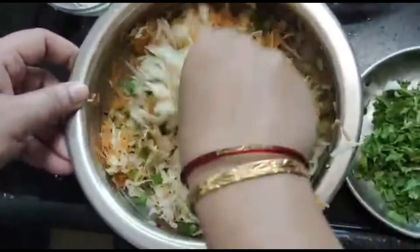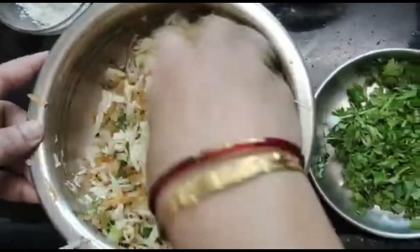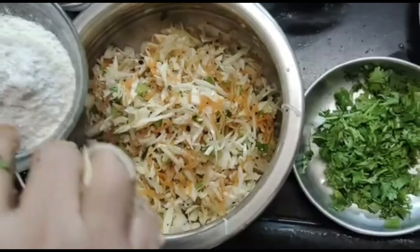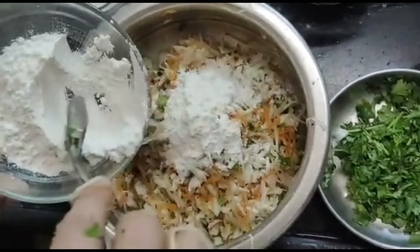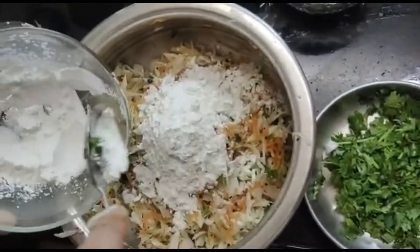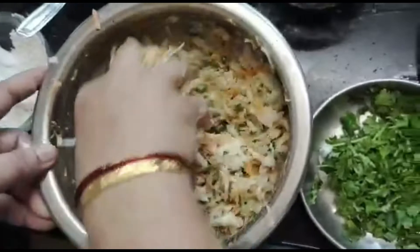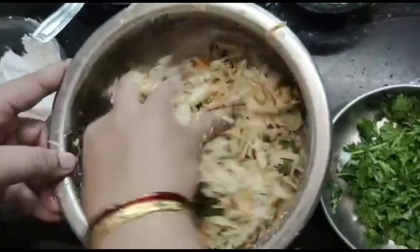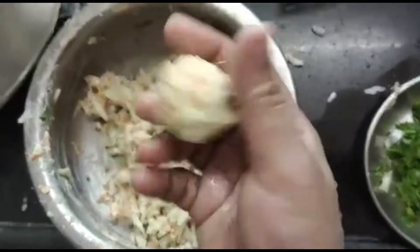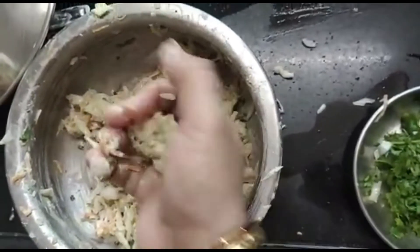We mix the ingredients properly. Now we will add maida powder — about 1.5 tbsp of maida and 1 tbsp of corn flour — according to the amount of cabbage and vegetables we have taken. We incorporate this together and mix it well. Now we will shape the mixture into small balls.